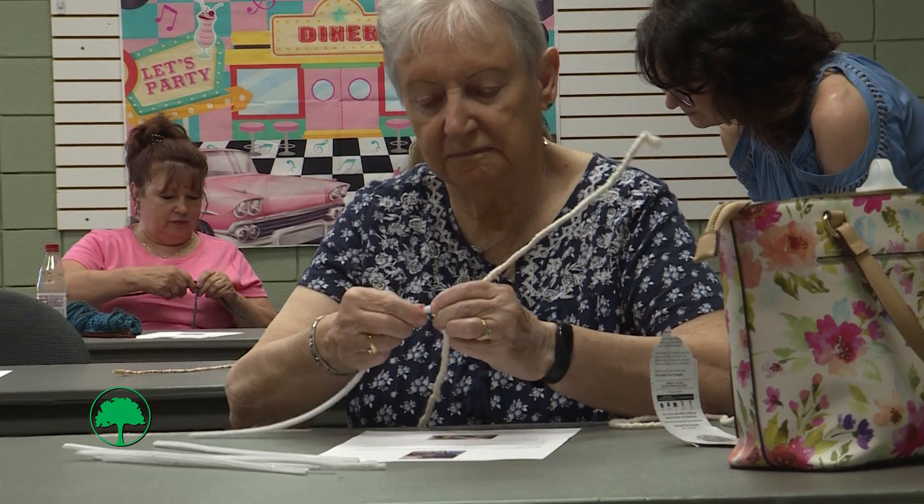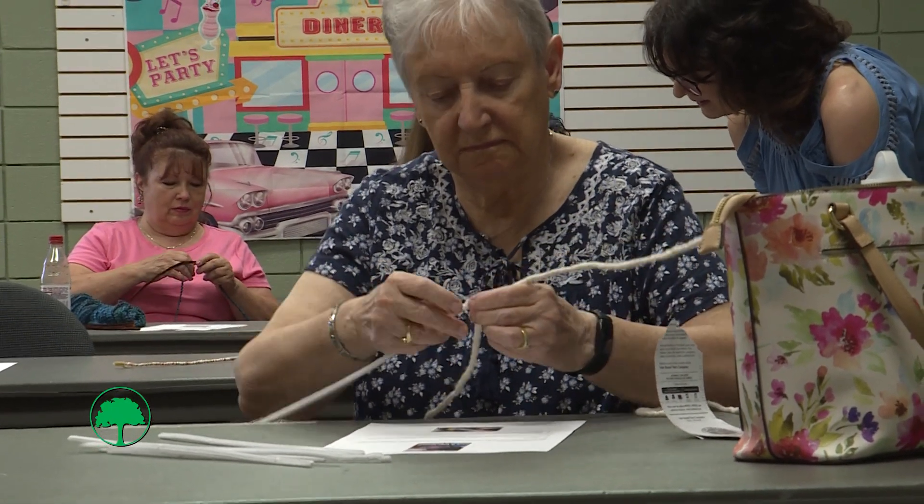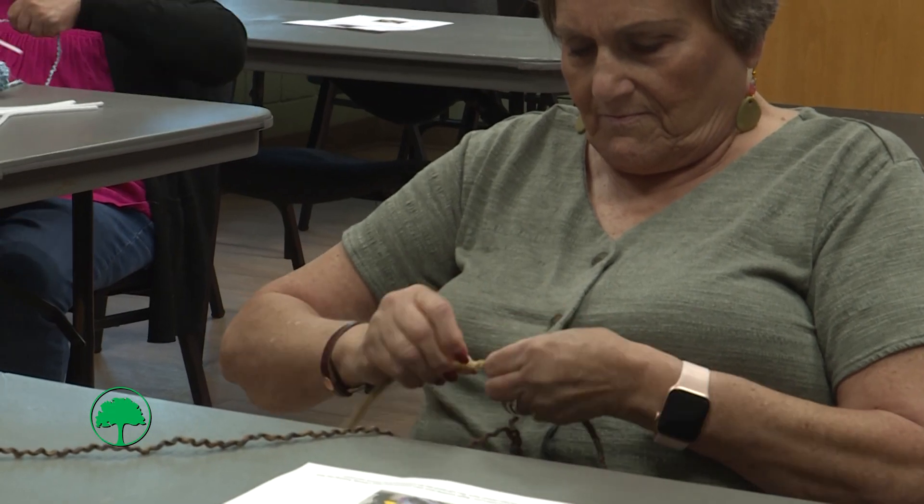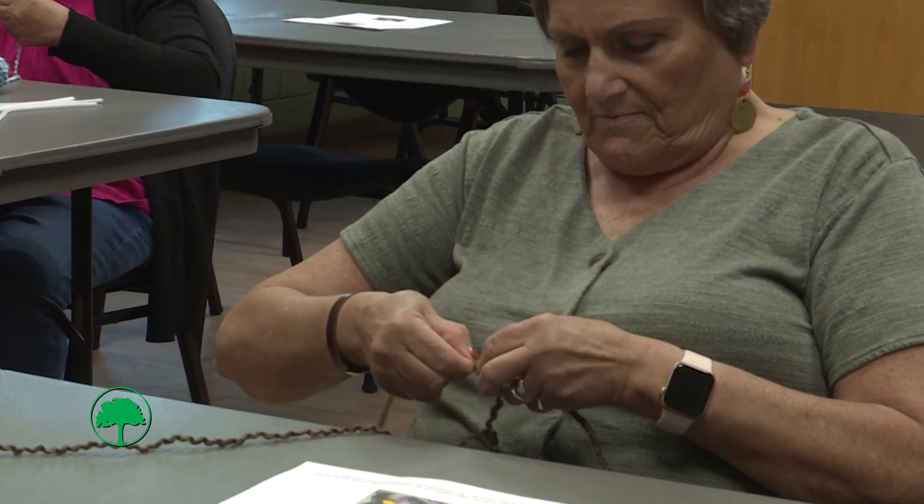You're going to keep going until you have seven of them. Or if you want it to be larger, you can keep going with as many pipe cleaners as you want.